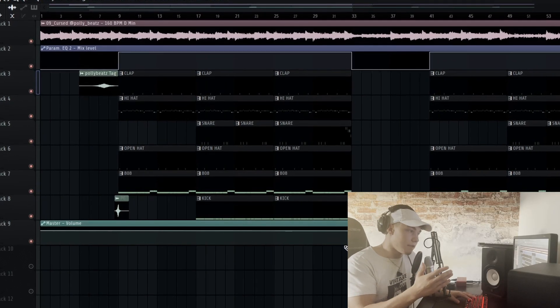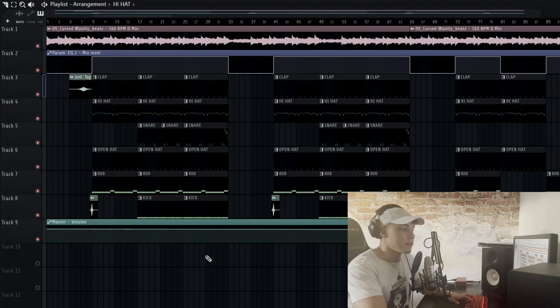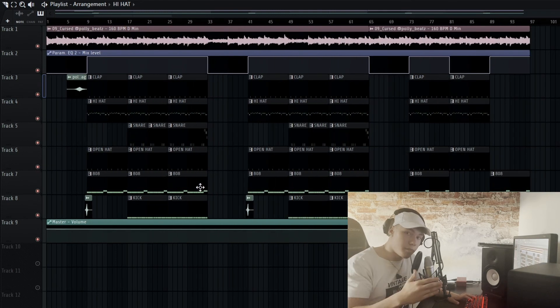The final thing I like to do is add little transitions or risers, and other than that that's basically the finished product. There isn't really a lot to it — a lot of people overcomplicate their drums. Use good sounds, leave space for the artist, and adjust the drum pattern to the loop or melody you're using. If you do all that and lay it out correctly, just putting a few elements here and there, then you'll have a fire beat with fire drums and an artist will actually pick your beat and rap on it.